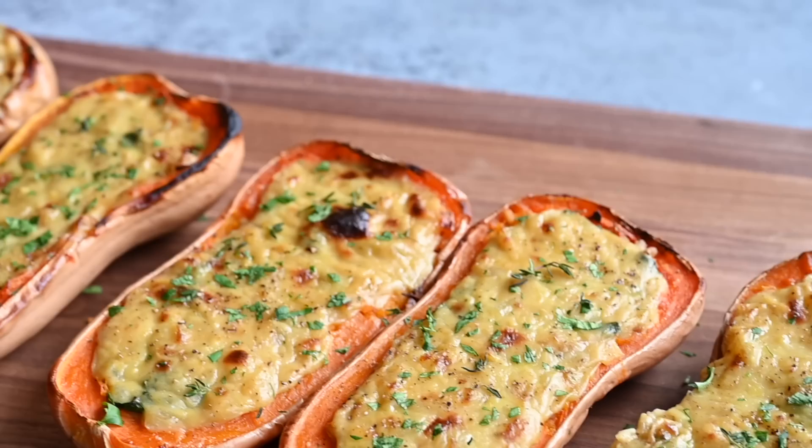Today I've got some vegan Thanksgiving main dishes that are so good your family will forget they ever wanted a turkey on the table. First we'll be making a cheesy farro stuffed butternut squash. This recipe is so comforting and indulgent that nobody will be able to tell it's vegan — unless of course you tell them. Then they'll probably figure it out.